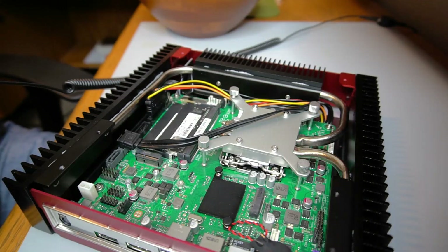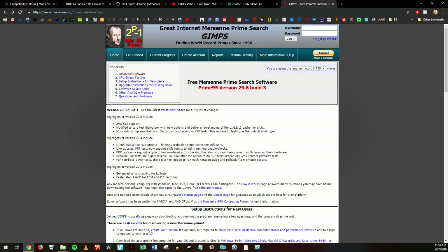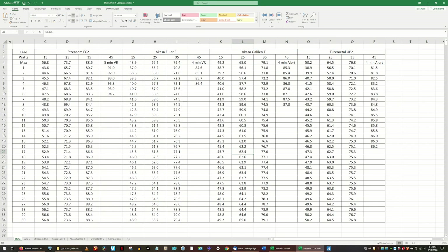I tested the four heatsink cases with the same components at various power levels to see how each case does under the same conditions. I ran Prime95's torture test with small FFTs for half an hour during each run. This was done a total of 12 times, increasing power limits at 10-watt intervals from 15 up to 35 watts.